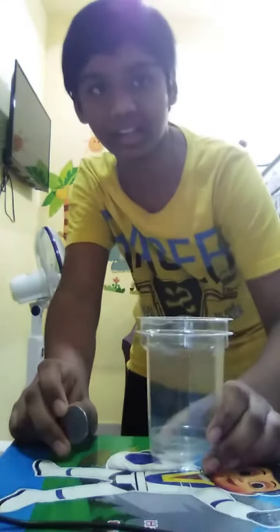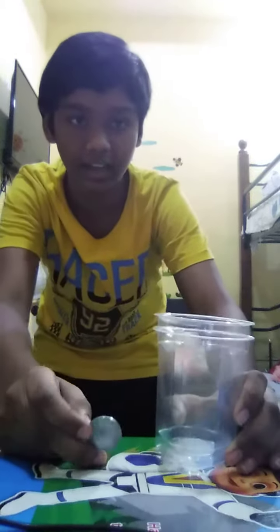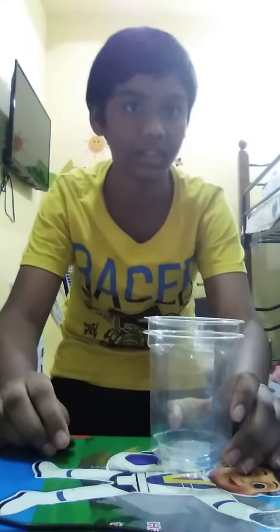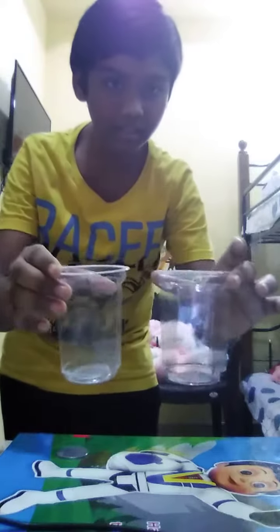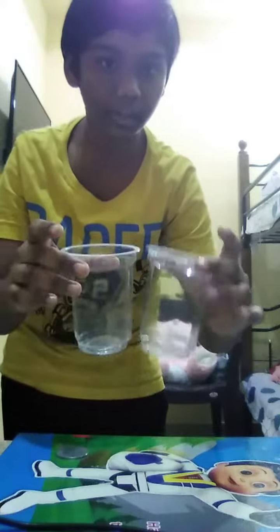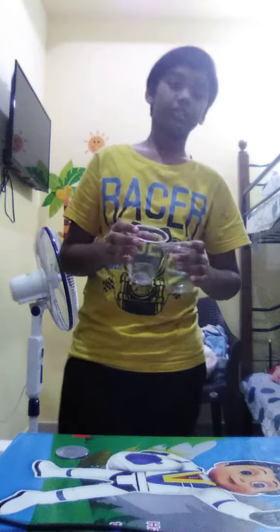Now the magic trick — you know in the before video this coin went through the transparent glass. This is also the coin through the transparent glass. Let's see the magic trick. See, this is a transparent glass — you can see clearly. Now I'm doing a new mind-blown secret magic trick with transparent glasses.